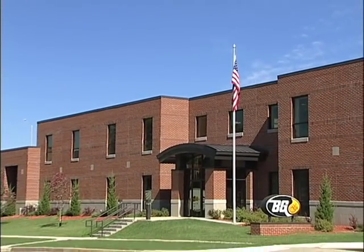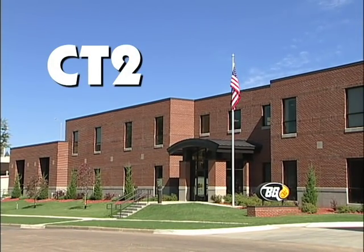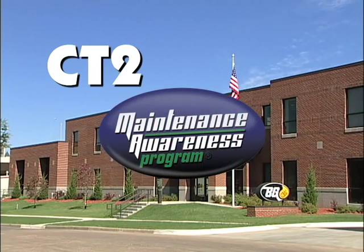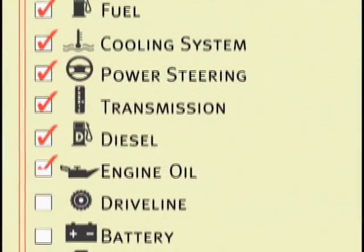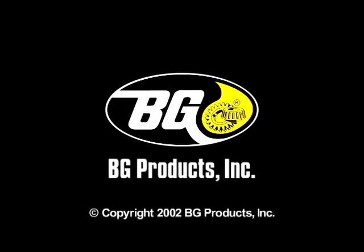BG Products Incorporated provides the BG CT2 cooling system service as part of its complete maintenance awareness program. For more information on this or any other service, contact your BG representative. BG Products Incorporated is your partner in service success.